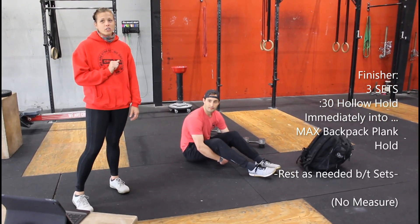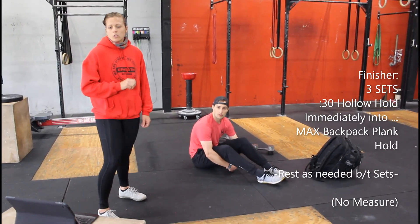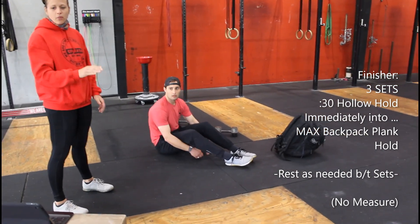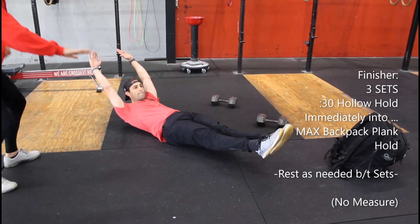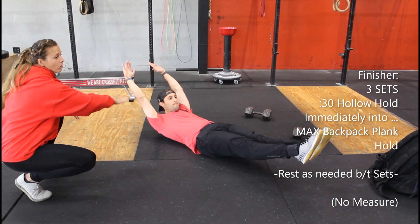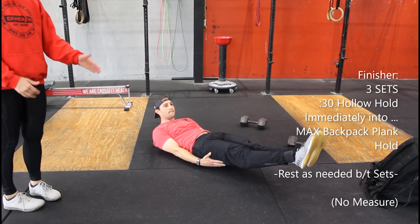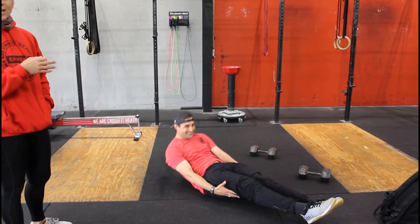If you haven't had enough, we have our finisher, which is normally core — and not to disappoint, we're doing core. This is going to be three sets. The first thing is a 30 second hollow hold — same as the hollow rocks, bringing that belly button in and scooping out. If that hold is too hard you can bring your hands down by your side, or bring your knees up.